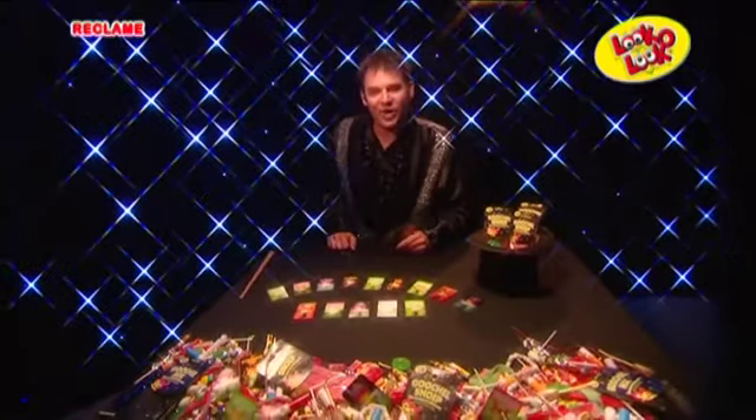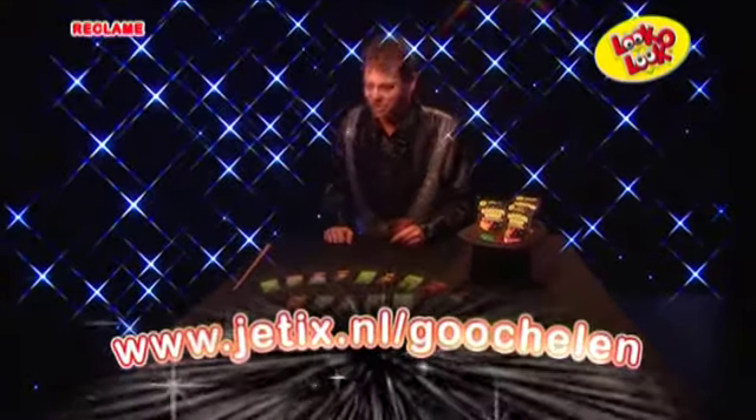Wil je nog meer trucs leren? Spaar dan alle 19 magische truckaarten die bij het Look on Look goochelsnoep zitten. En wil je nog meer over goochelen te weten komen? Surf dan even naar jetx.nl slash goochelen.